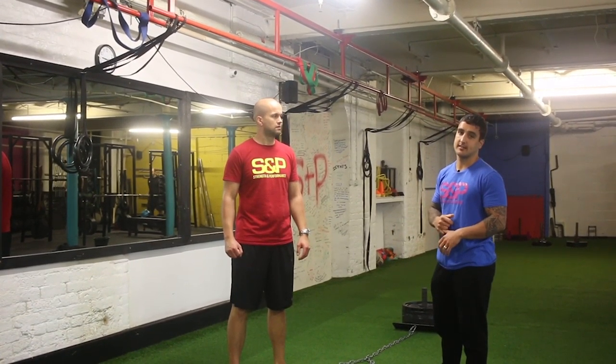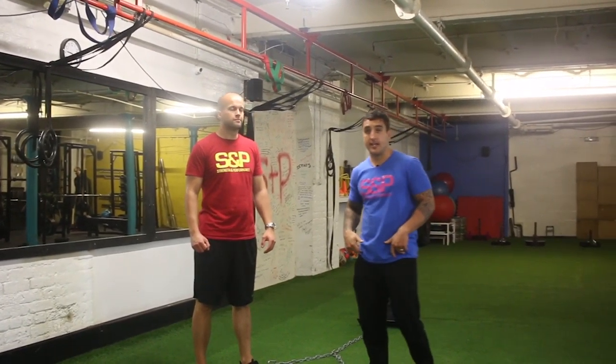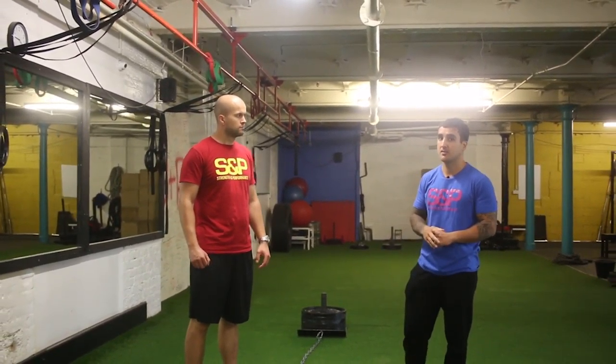Hey guys, this is the forward sled exercise. Sleds are a great tool for hitting the legs hard without having that eccentric loading, so DOMS-wise, in terms of muscle soreness, you shouldn't get too much of it.